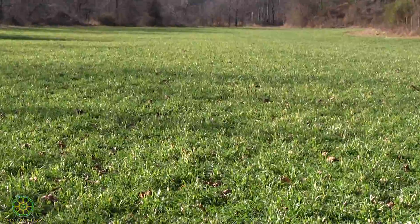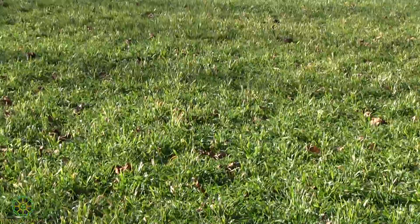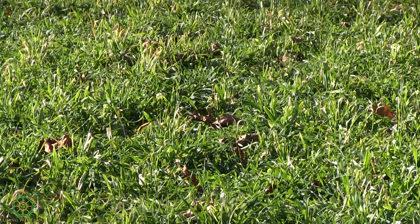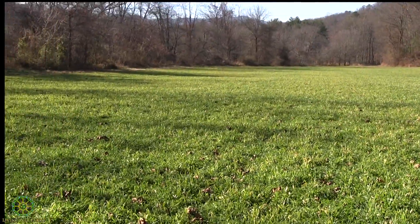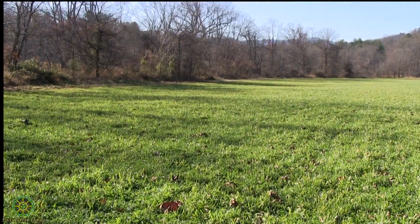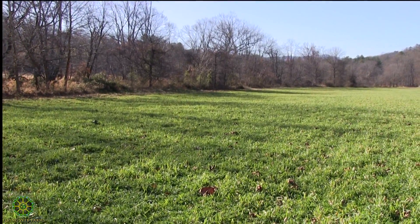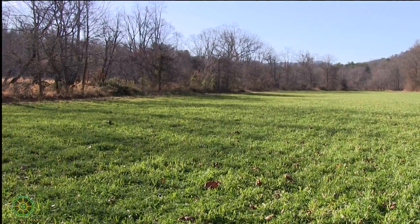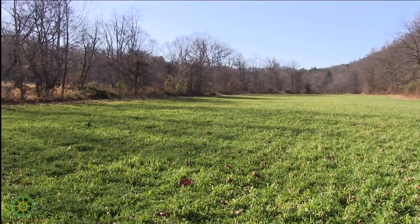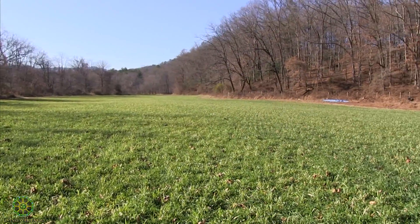This field looks very nice right now. This field also has a particular weed in it that we're concerned about called mugwort. The mugwort apparently is very vigorous. We're making our best attempt to smother the mugwort completely so that we don't have to deal with it quite to the scale that it's at when we get ready to actually start growing veg here. In organic production, we don't have access to any herbicide that would touch this particular weed.